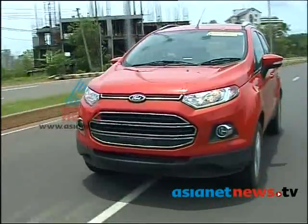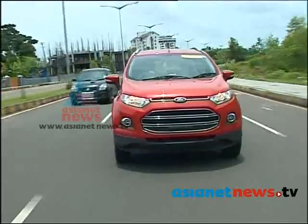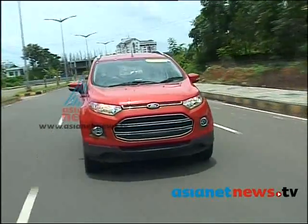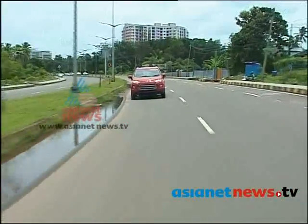This vehicle returns around 18 km per litre. That's why it's considered to have good mileage in the SUV segment.